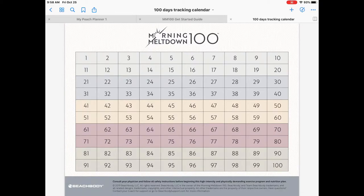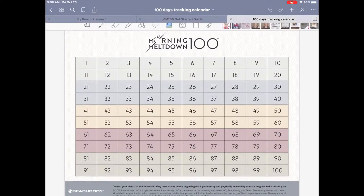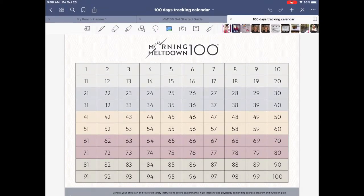Now let's look at the Tracking Guide. In the olden days we would print off a tracker or get one from Beachbody and cross things off in our workout room. Here's how you can track workouts using GoodNotes. In the top right-hand corner you see an icon that looks like a pencil — when that icon is in its default state you're in read mode or scroll mode and can't edit. When you click it, you get your editing options.